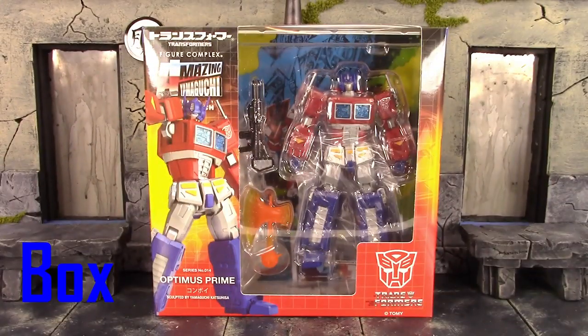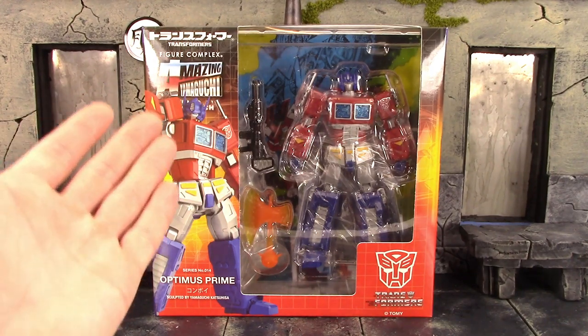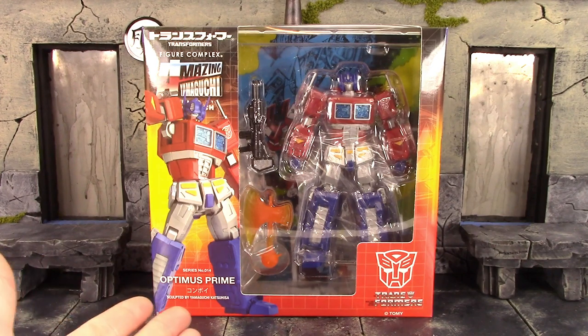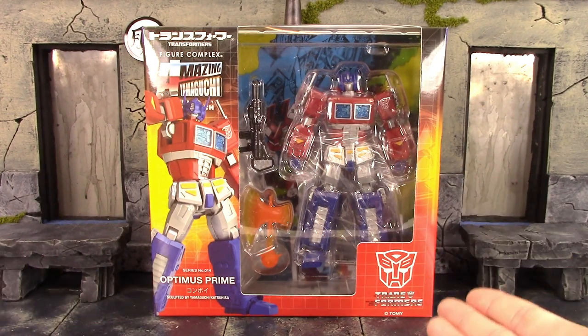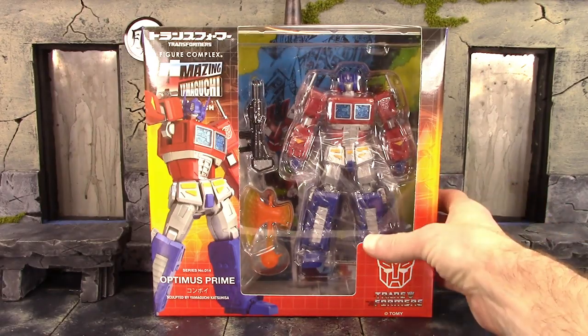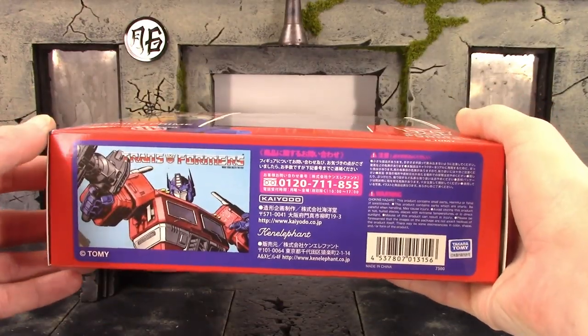We do get the basic type of box when it comes to the Revoltech Amazing Yamaguchi line. On the front of the box, on the left side on the top it says 'Figure Complex Amazing Yamaguchi.' We do get a really cool image of the figure there, says series number 14 Optimus Prime. We do get the Transformers symbol and it says Transformers as well. On the bottom of the box we do get the barcode.